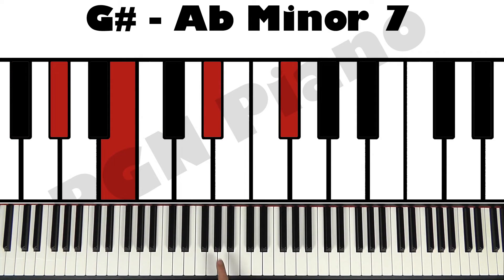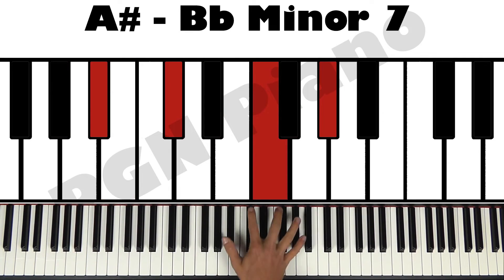G sharp minor 7: G sharp, B, D sharp, and F sharp. And last but not least, A sharp minor 7: A sharp, C sharp, F, and G sharp.